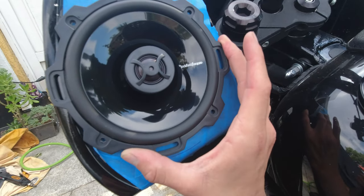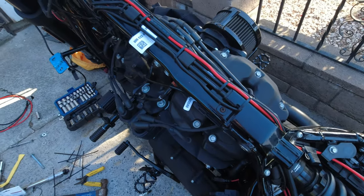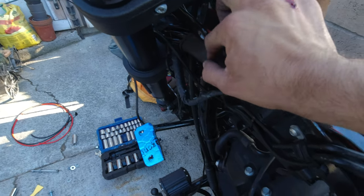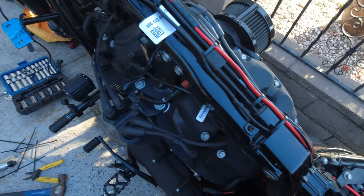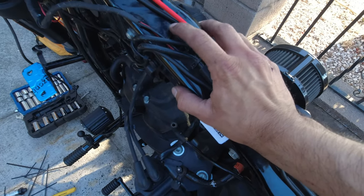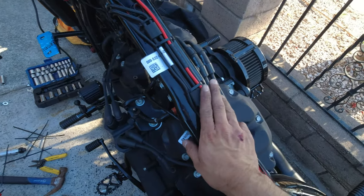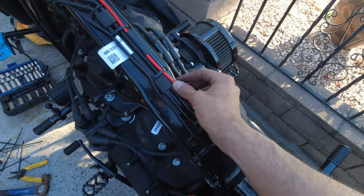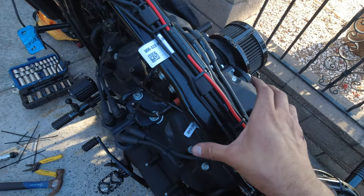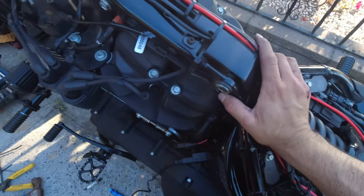I'm going to walk you through the wiring. All the wires are fed through — you can see them at the top. I already have a ton of wires up here. Looking at the fuel tank and where it sits, I've had other wires here for years and the tank does not pinch any of them, so I'm putting my wires here too. The zip ties aren't tight — they're just there to hold everything in place while I install the fuel tank.